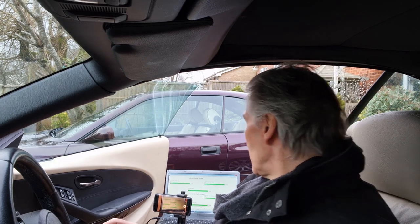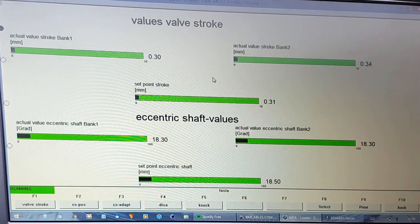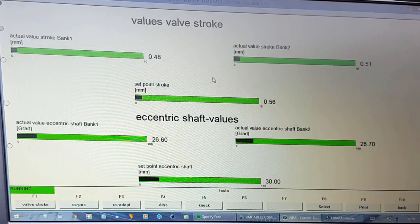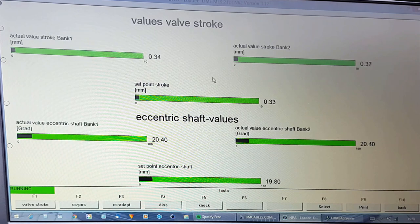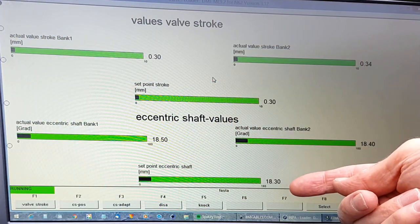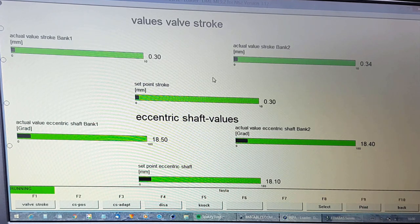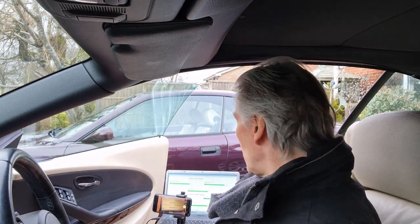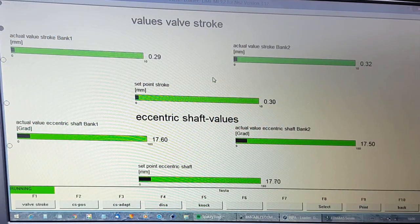That lift is controlled by the eccentric shaft position, measured in degrees gradient - 18.3 degrees on both of them, so at least they're both the same. You can see the eccentric shaft turn as we put our foot down. For the valve lift we've got a set point for the eccentric shafts - we want the set point on both eccentric shafts to be 18 degrees and they're both around 17.9, so that's fine. Page one F1 all looking great, and we can see that the valve stroke changes as we hit the throttle - really interesting.